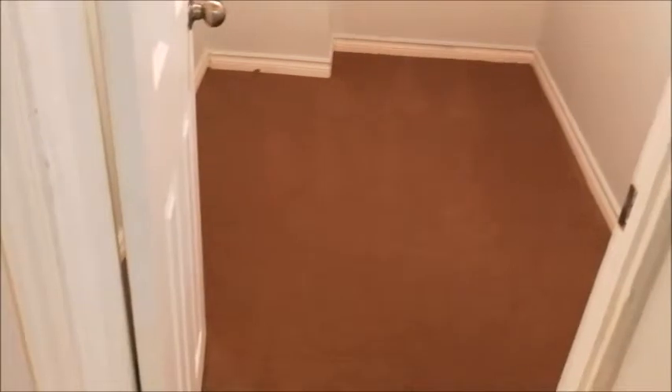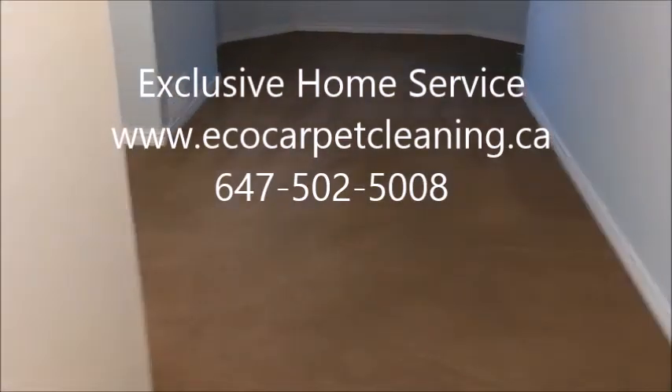There's a small closet here. The customer loved it and it's ready for rental. Thank you very much.